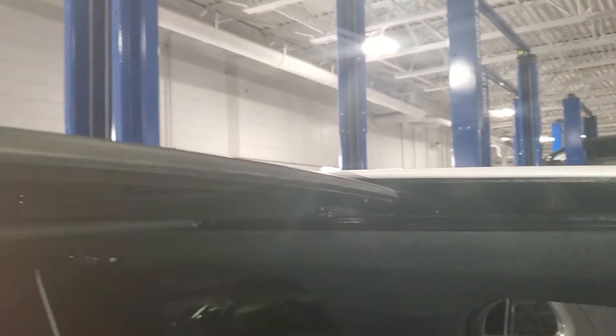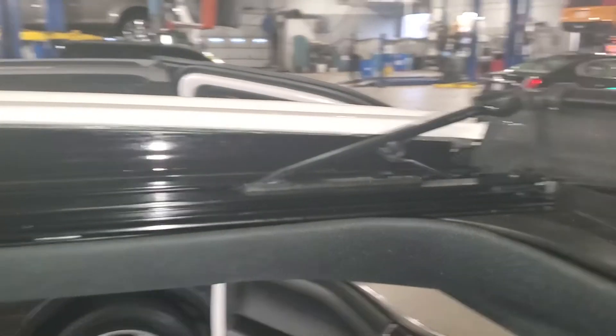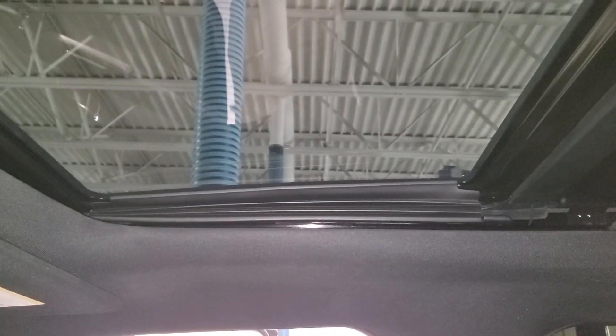Alright, I've got everything nice and lubricated up and clean. Now I'm going to wipe all the glass down. I've got everything super clean — all fingerprints wiped off, all grease wiped off — really perfect for the customer. Drive time.